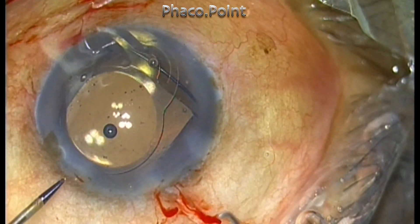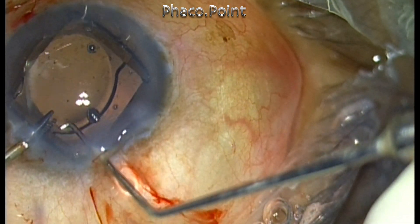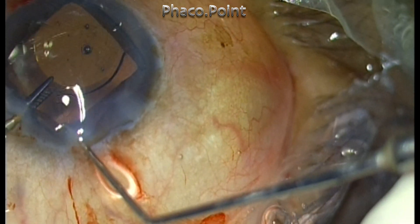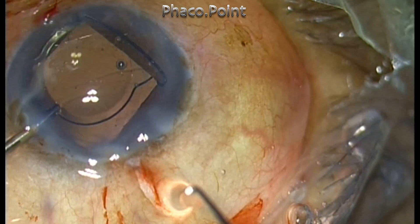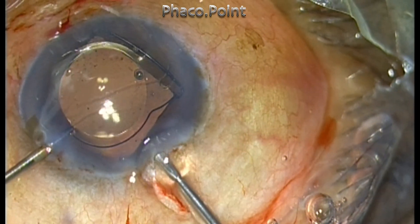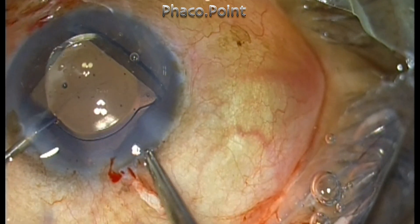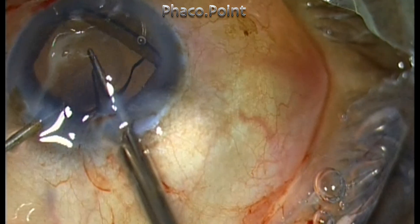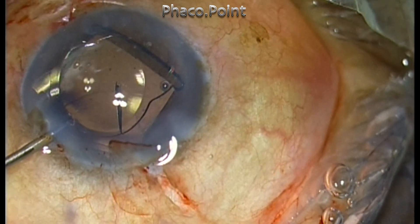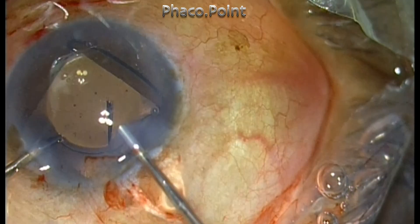Using a Sinskey hook, the optic of the lens is fed to the intraocular forceps. Try to grasp the lens at the junction where the optic and the haptic meet, as that's the most favorable place to hold the lens. The cutting of the IOL optic is done with Vannas scissors — I'm just using simple Vannas scissors, which is the most effective way of cutting the lens, as most intraocular scissors I've used tend to get blunt after just a couple of uses.